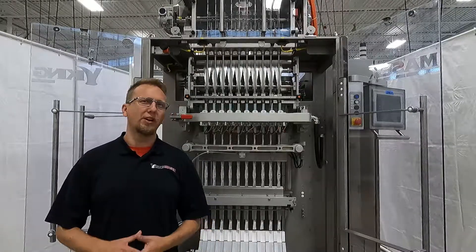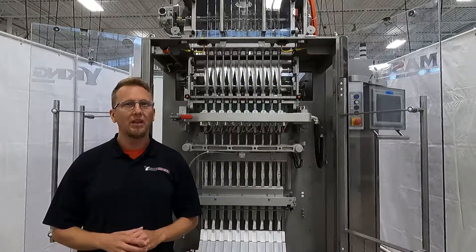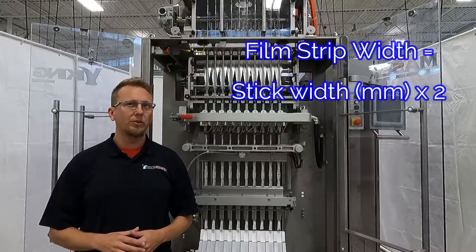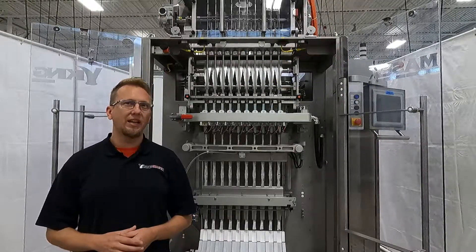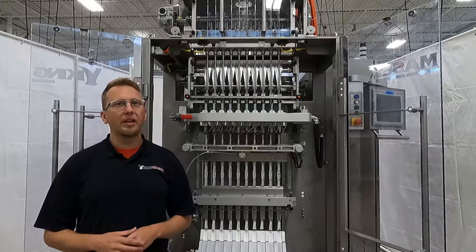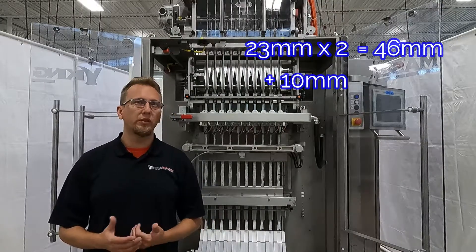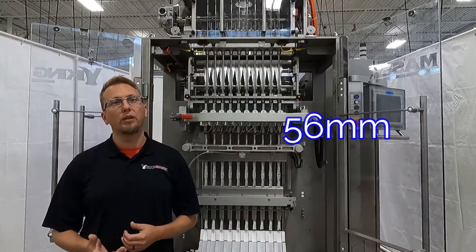First, before we start moving the slitter blades around, we need to figure out how wide we need to cut the film strips, because this determines how far apart we place the slitter blades. Film strip width equals our stick width in millimeters multiplied by two, and then adding 10 additional millimeters for the seal area. The 10 millimeters is the width for the standard 5 millimeter fin seal multiplied by two for both sides of the seal. For example, if we have a 23 millimeter former to make 23 millimeter sticks: 23mm × 2 = 46, plus 10mm for the seal area = 56 millimeters. Our film strip needs to be 56 millimeters wide to make a 23 millimeter stick.